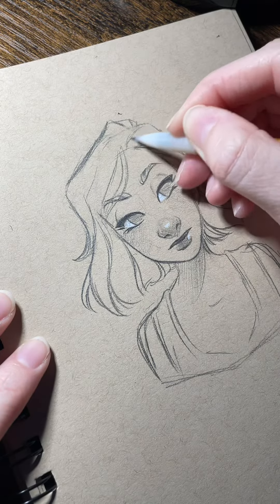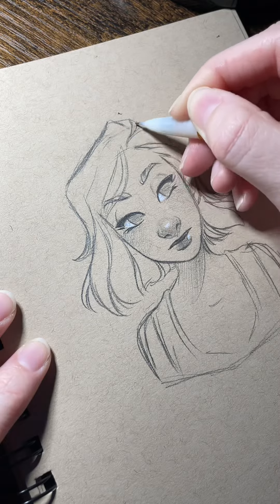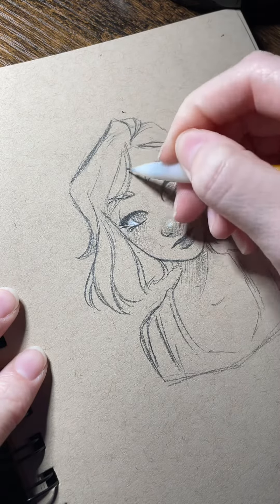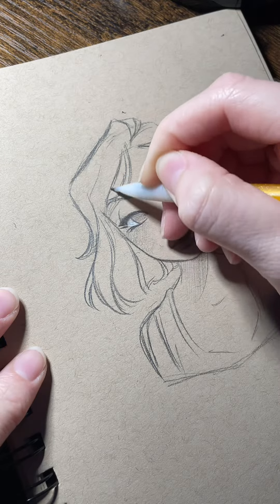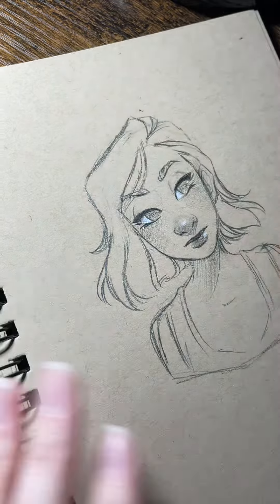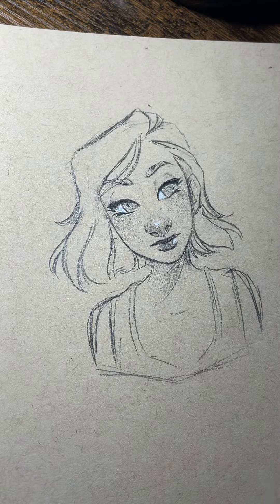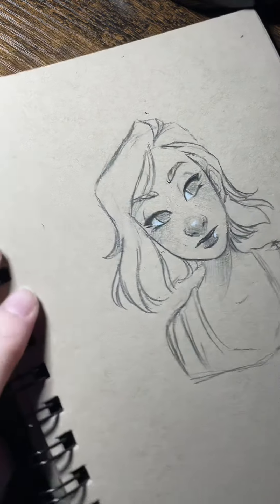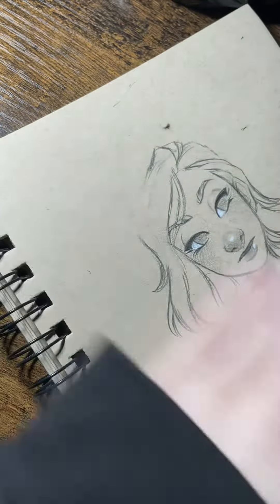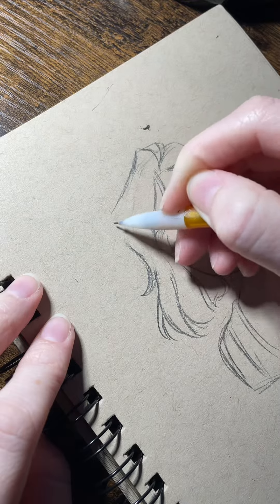So then I sort of just go in there and start refining some of the lines, erasing things, fixing details. I'm definitely erasing a lot at this point and changing things that I don't like, and if you find yourself erasing things often too, that's totally fine, because we're human beings and I'm not perfect.